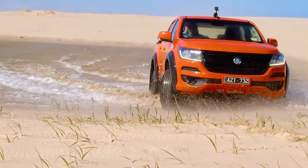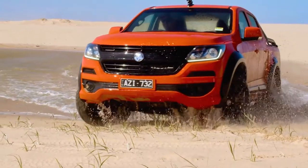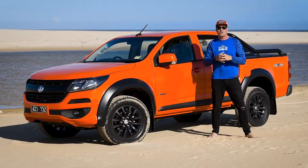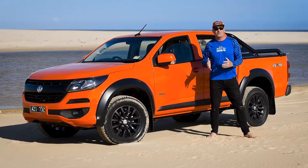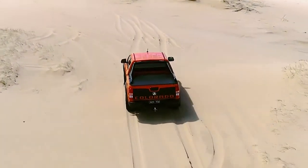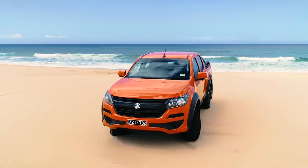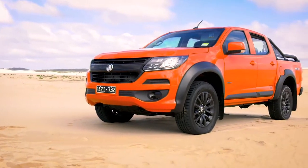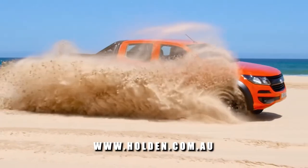I've had an absolute blast today putting the LSX through its paces out here on Stockton Beach — those water crossings, those 20-foot-high walls of water pouring off the front of the car. Even in that situation, the car felt so solid and so stable. The Colorado range is an absolute standout. The all-round stability and finish are exceptional, so if you're in the market for a new work truck, make sure you get down to your local Holden and take one of these for a test drive — it won't disappoint.